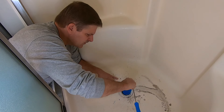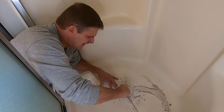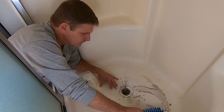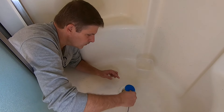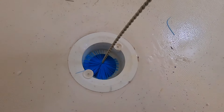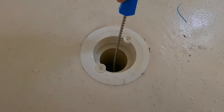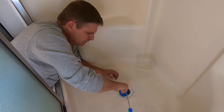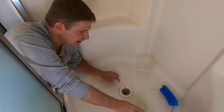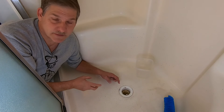Before we rinse it out, I'm just going to scrub on this top section that's wider than the diameter of the brush. Then let's rinse this up a bit. Now we'll go one more time — same thing. Already you can see there's a lot less gunk than we had the first time, so we're getting a pretty good clean out of it. Rinse it off.